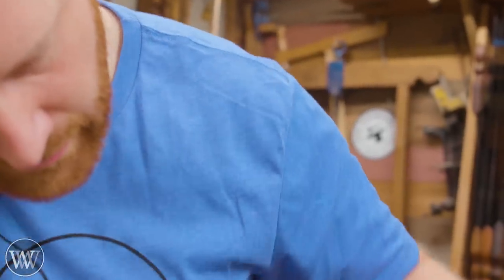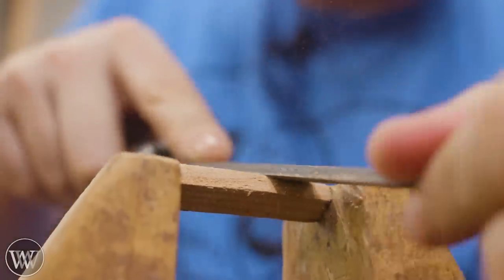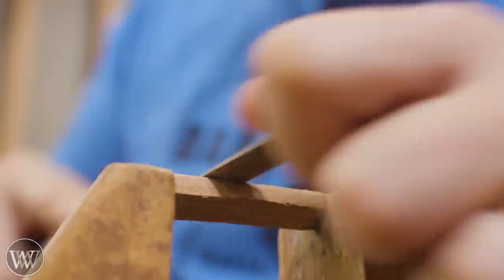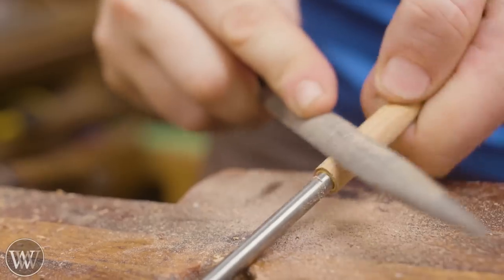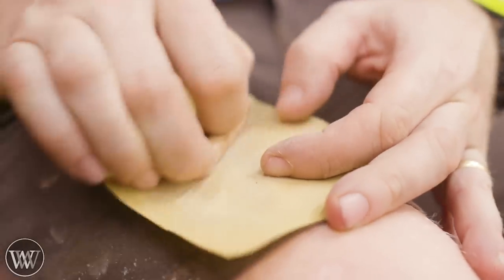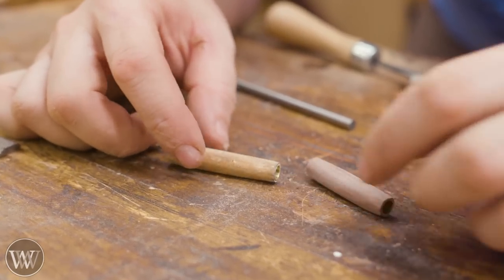Now we're going to start working on the other piece, which I think is sycamore — though I could be very wrong — and we're going to do the same thing all over again, because you need two pieces for a slimline pen kit. Each of these took me about 10–15 minutes per piece from start to ready-to-assemble. Hit it with the sandpaper, you can see all the imperfections and then you can play with it. So there's the two halves.